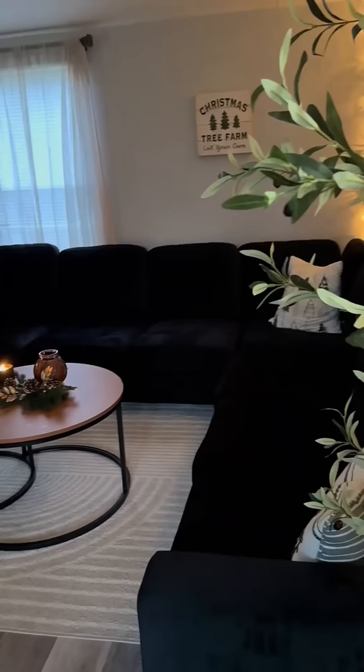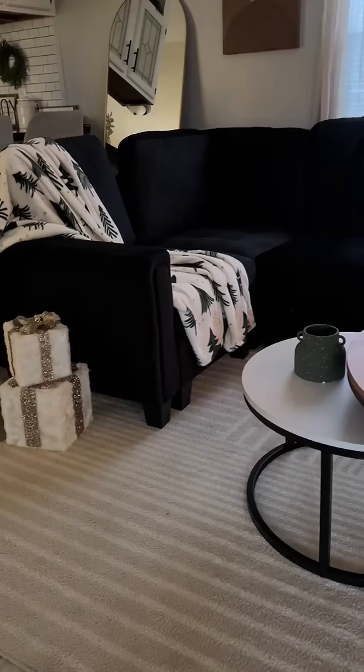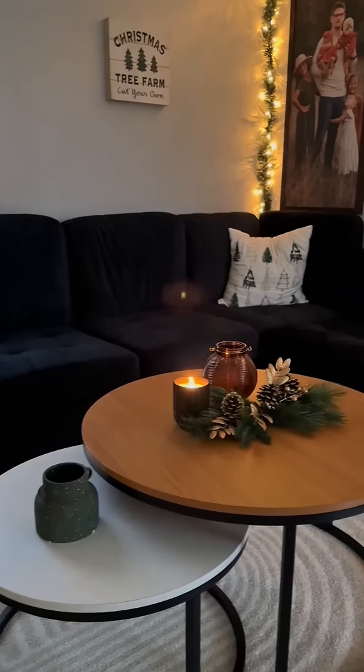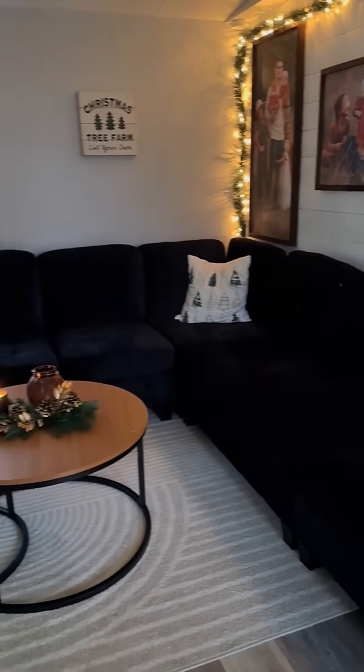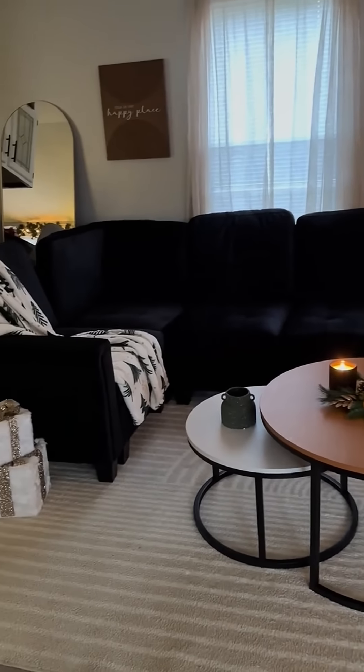After putting it together, I realized how much I really did miss my big couch, and so did the girls. Here's the finished look — it is so beautiful. This couch seats nine people total, and it's literally the softest couch we've ever owned. I cannot wait for our next movie night on this beautiful couch of ours.